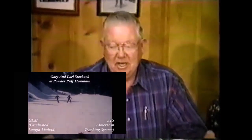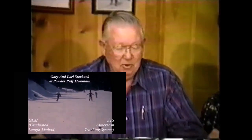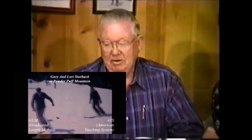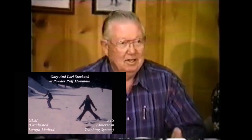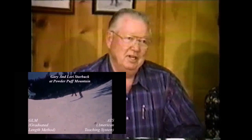This guy named Cliff Taylor came up here, and I had Powder Cut Ski Area and I went with it. The idea was a three-foot ski for adults. You'd ski on that ski for a day, and the next day you'd come in and get a four-foot ski, then a five-foot ski — and then you were supposed to graduate on that.